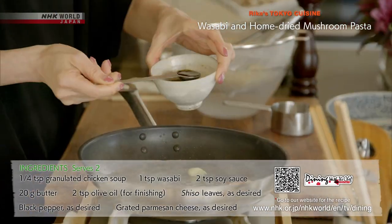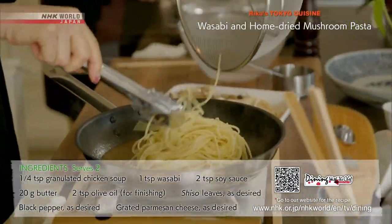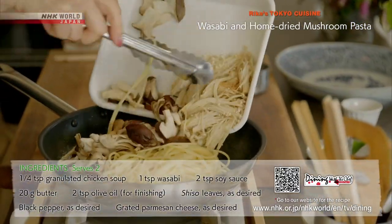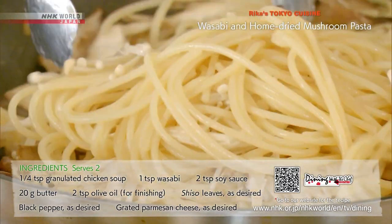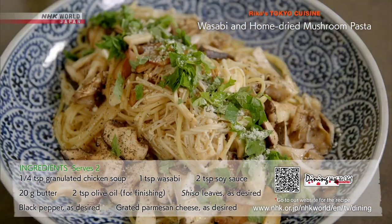Then add wasabi, soy sauce, and butter. Add the pasta and dried mushrooms and mix together. Top with shiso leaves and grated Parmesan to serve.